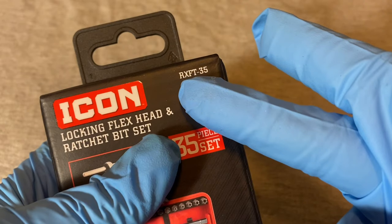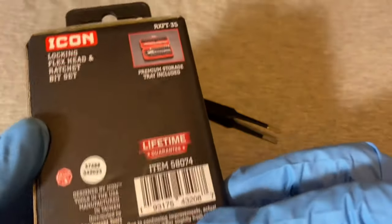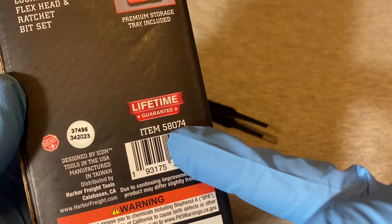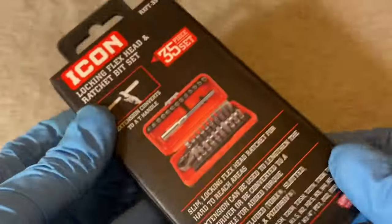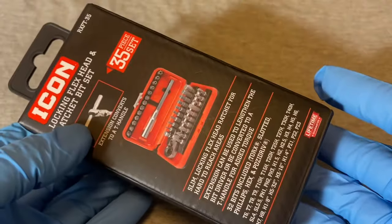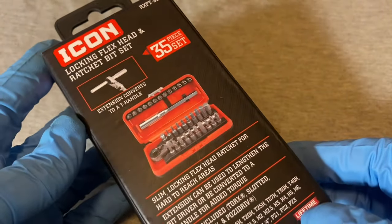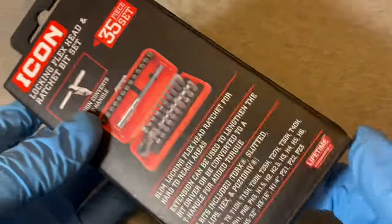I think the item number is RXFT-35 but on the back it has another item number: 58074. This sells for $40 at Harbor Freight — is it worth $40? Let me get into that in a minute.